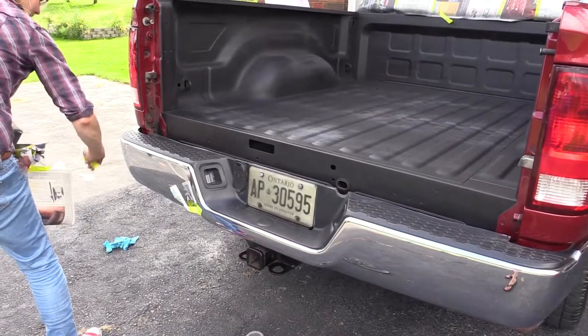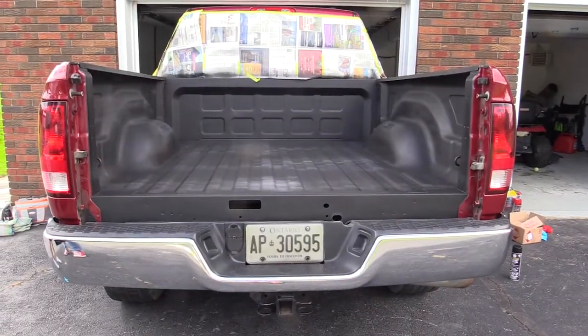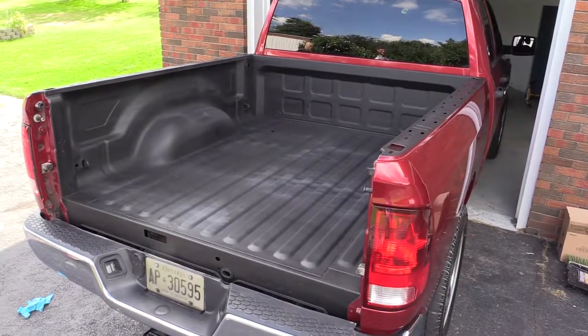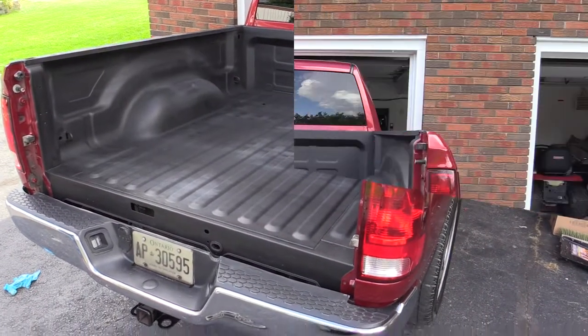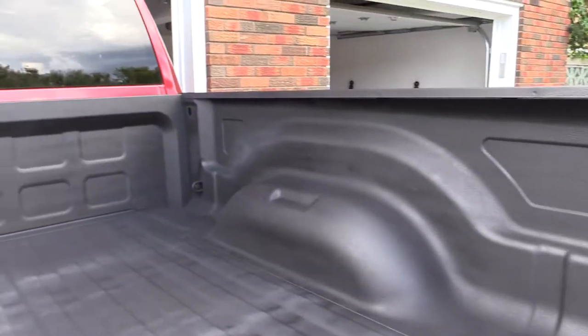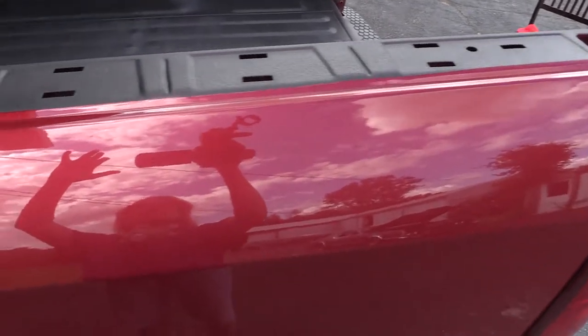So how many Easy Liner Aerosol cans did we use? We applied 2 coats and used 10 cans for a large truck bed liner. The project, including prep work, took around 4 hours. And as you can see, the results are amazing and our truck bed is protected from the harsh elements.